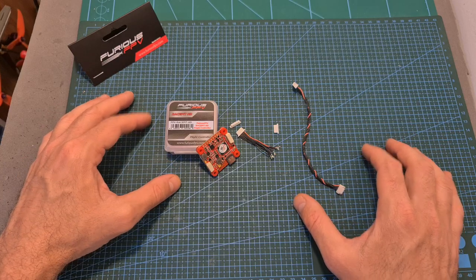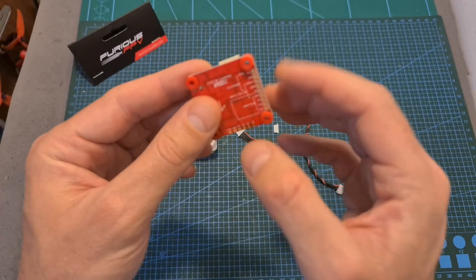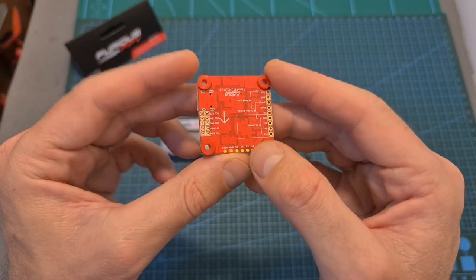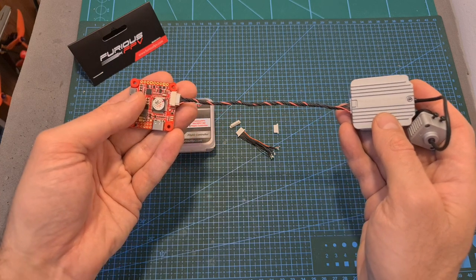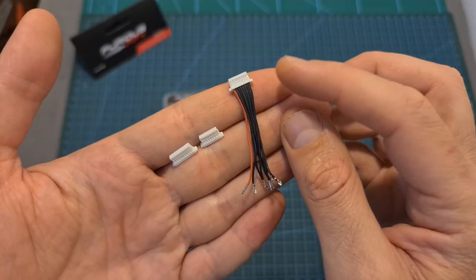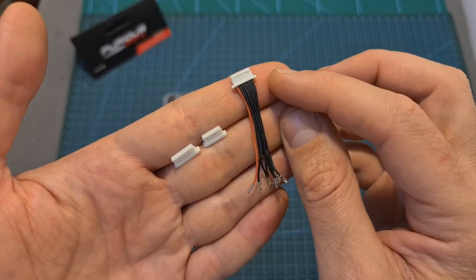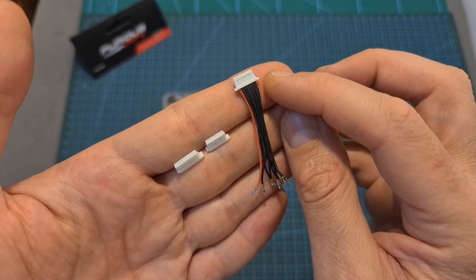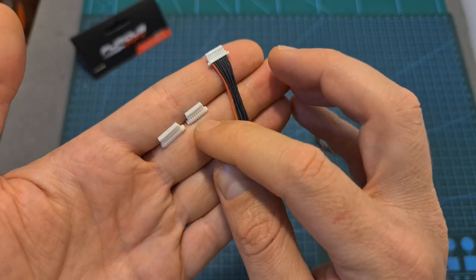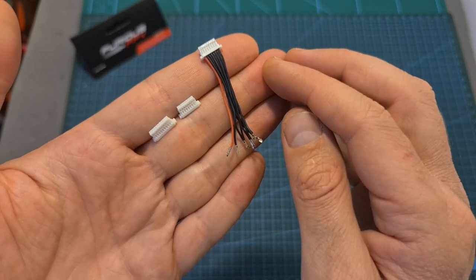In terms of packaging, inside the box along with the flight controller you're getting four silicone grommets which are pre-inserted to the M3 30.5 by 30.5 millimeters mounting holes, a 14 centimeters long harness for connecting the flight controller directly to a DJI air unit, and an 8-pin connector for connecting the flight controller with the 4-in-1 ESC. It is only connected on one end and the other end you will need to arrange by yourself using the provided 8-pin and 10-pin connector in order to match the layout of your 4-in-1 ESC.